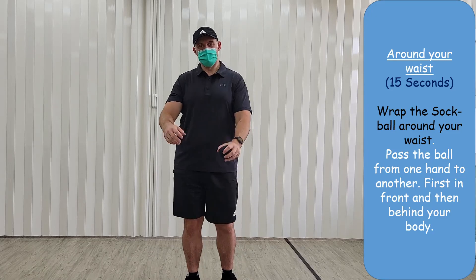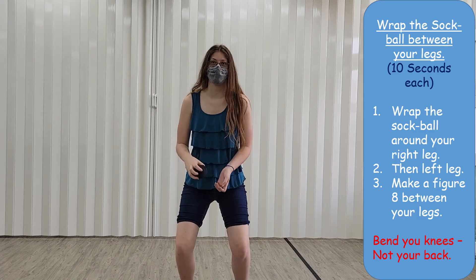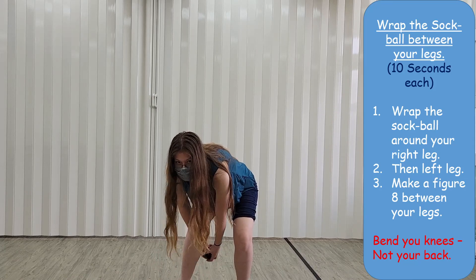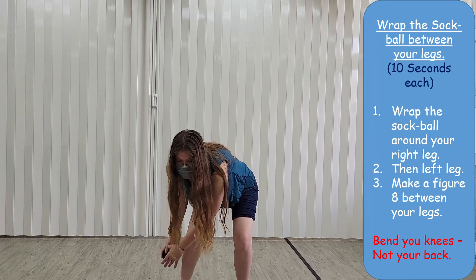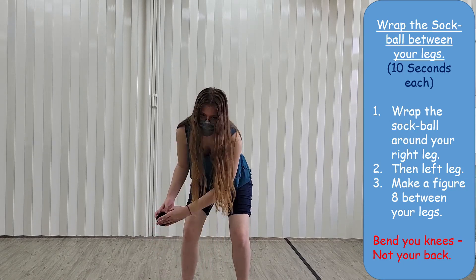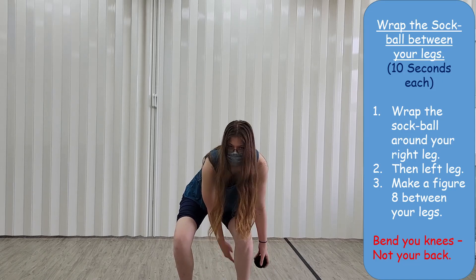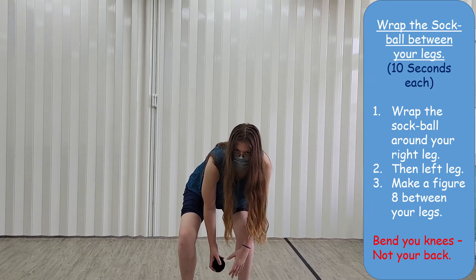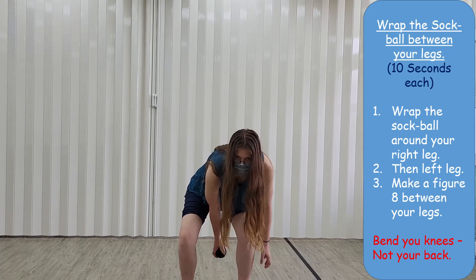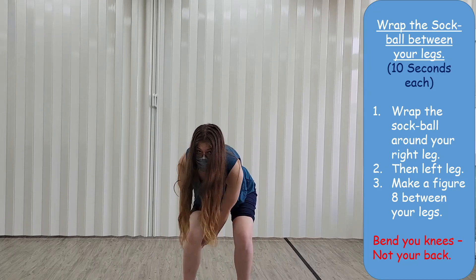Next, we're going to pass the sock ball around our legs. Crouch down, bend your knees, and just pass it around one of your legs. Now the other leg. Finally, we're going to make a figure eight between our legs.